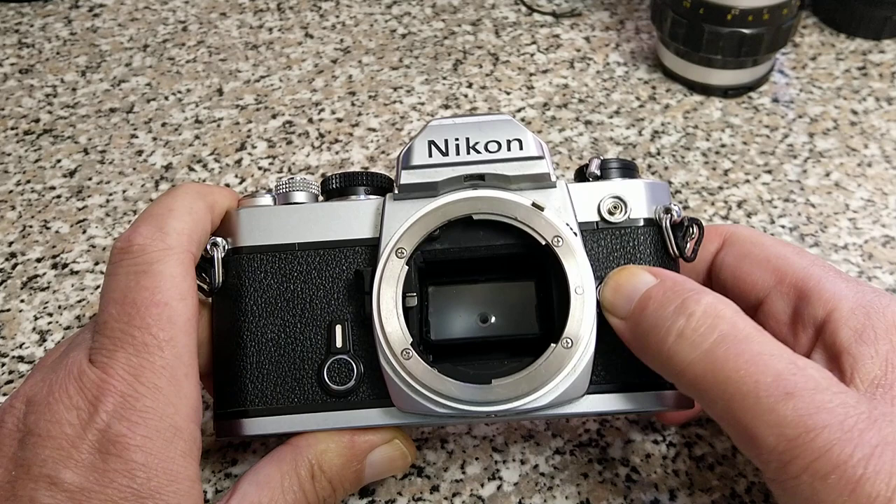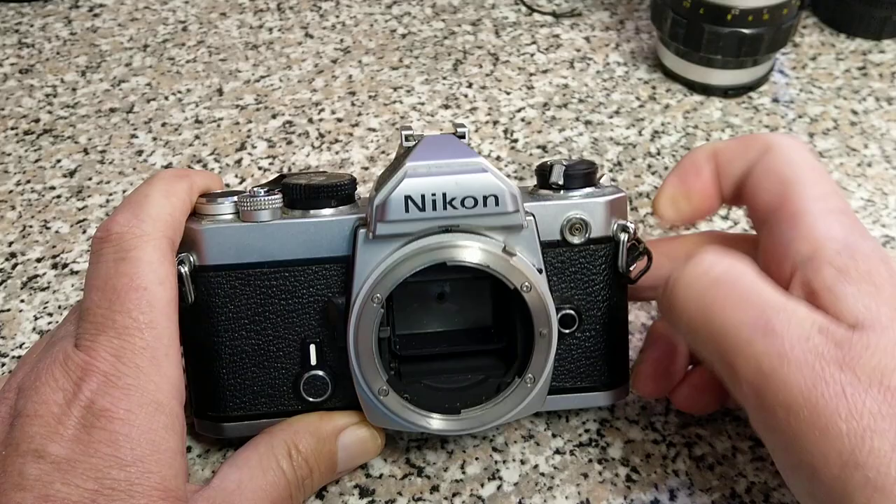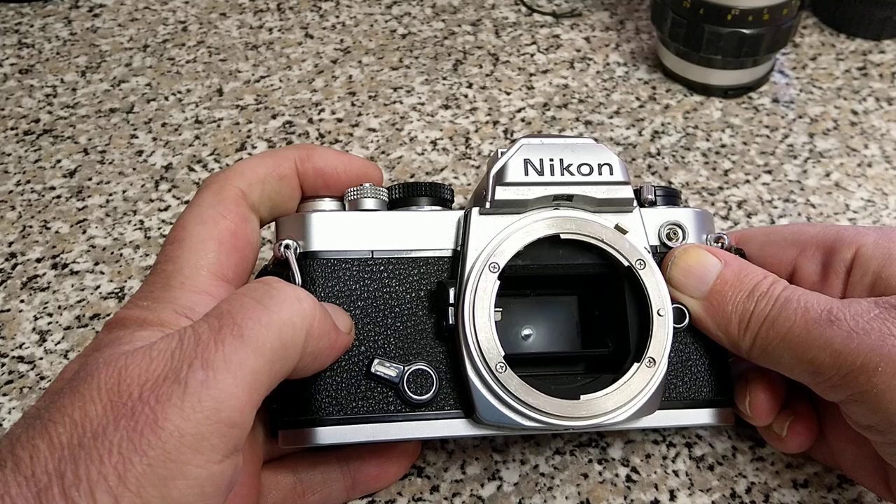So as you've seen, this is the locking pin for the lens. You have a PC connection here for external flash via a cable — studio flash etc. Strap lug, strap lug, and self-timer on this side.